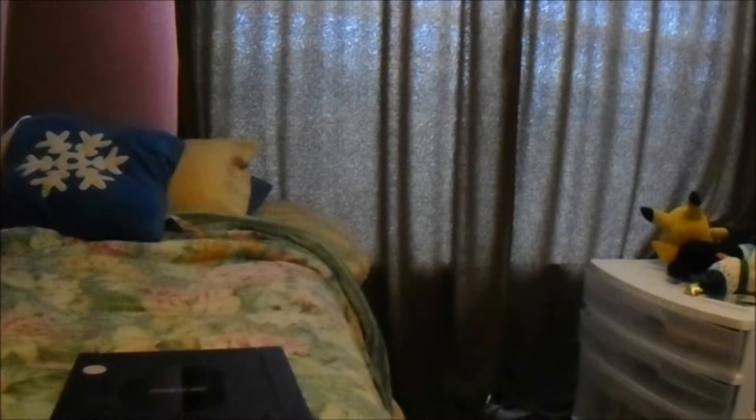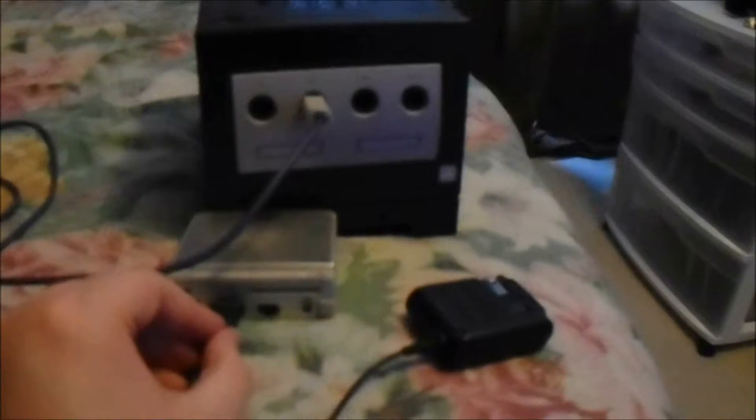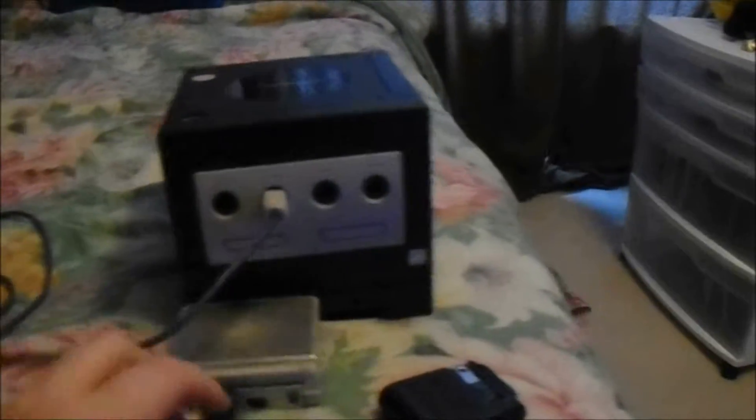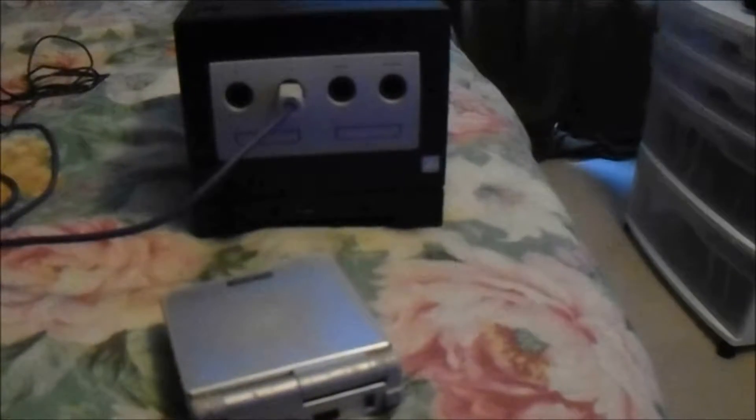This plug here is going to go into one of these little slots here. The other one is for the charger. This is the Game Boy Advance SP charger — it also works for the old Nintendo DSs. That's how it would plug in. The bigger outlet is for the charger. The smaller outlet is for the Game Boy Advance.